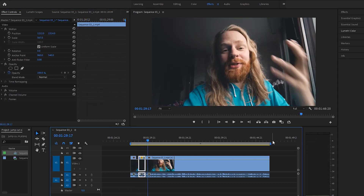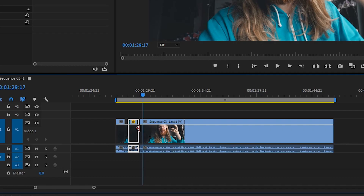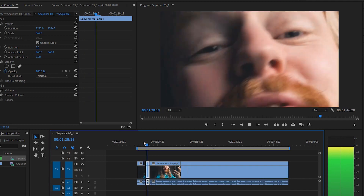Alright, so you zoom in and then you mess with the position. If you want it to be longer or shorter, you can always just drag it to make it longer, or drag it in to make it shorter. So it looks like this now. Very simple.